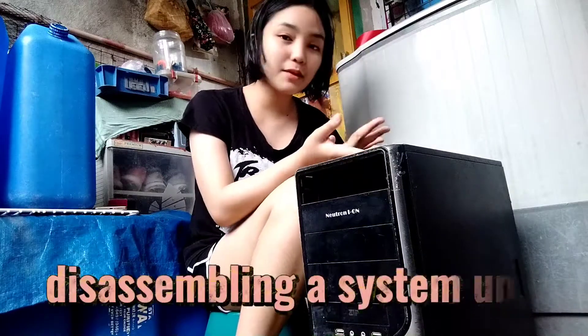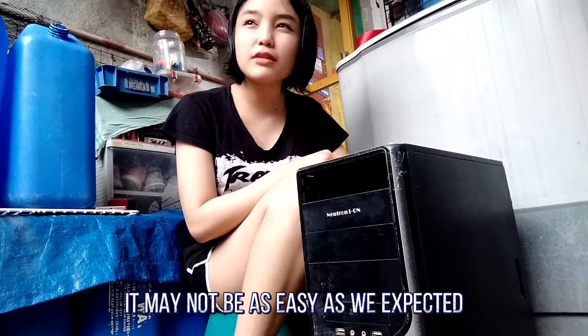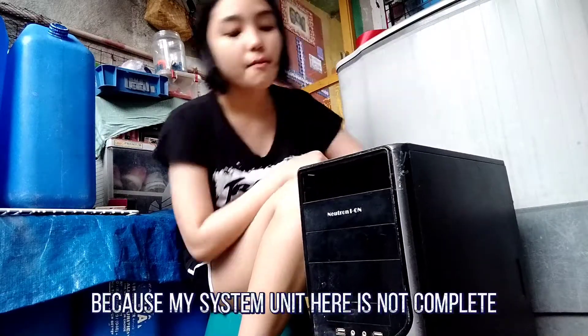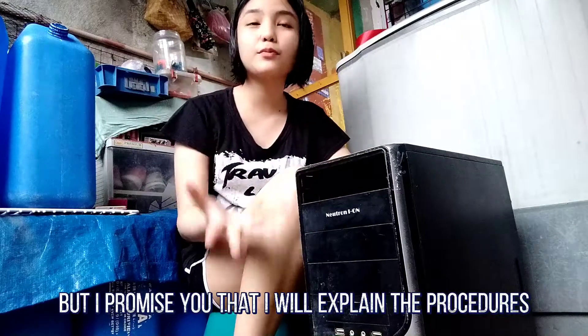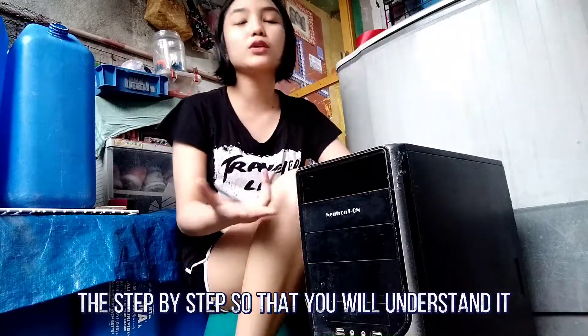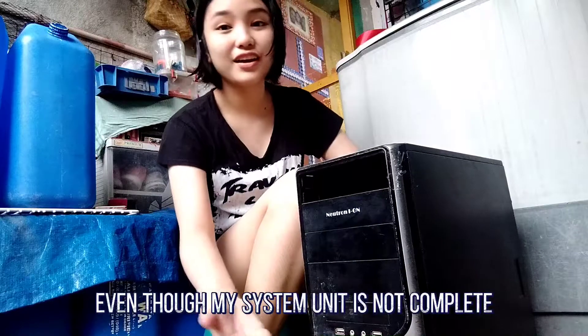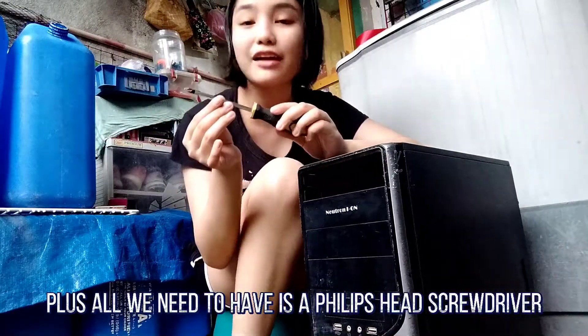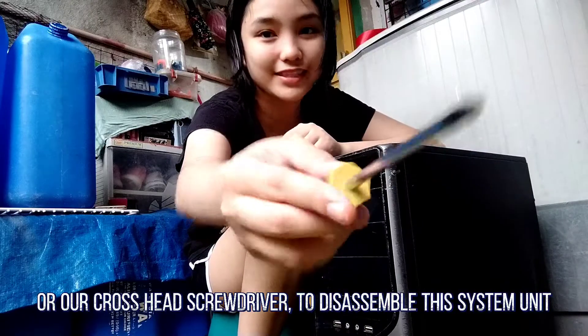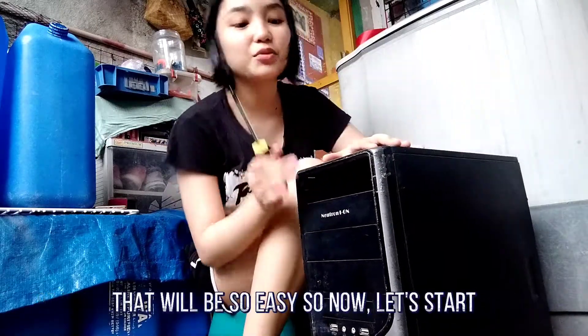What's up ICP Stood! For today's video I'm going to demonstrate how to step-by-step disassemble a system unit. As you can see it may not be as easy as we expected because my system unit is not complete. But I promise I will explain the procedures step-by-step so that you will understand it even though my system unit is not complete. All we need to have is a Phillips head screwdriver or a cross head screwdriver. To disassemble this system unit, that will be so easy.